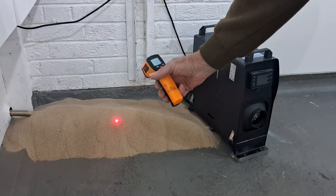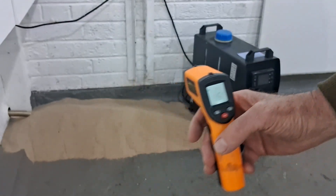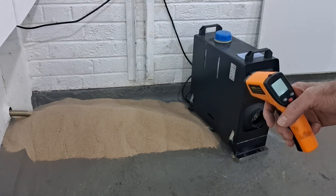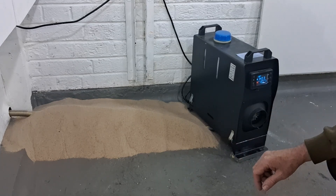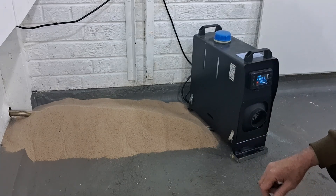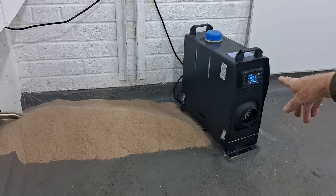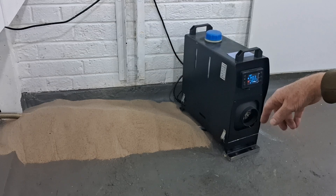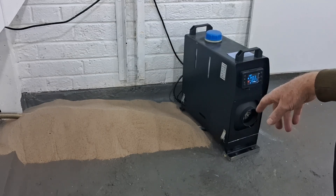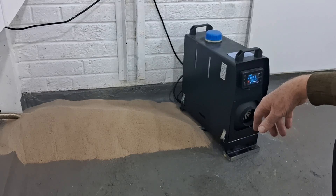I'm just taking a temperature reading of the sand and it's 16 degrees before we turn the heater on, so we'll see what difference the heater makes. I've just turned the heater on — it takes about 30 seconds to get going, the glow plugs have got to get nice and hot and then the diesel pump's got to pump the kerosene around. The heater is now on setting three which is half power. I'll let it warm up for a little while then I'll put it on number six which is full power and really get some heat into the exhaust and then to the sand.